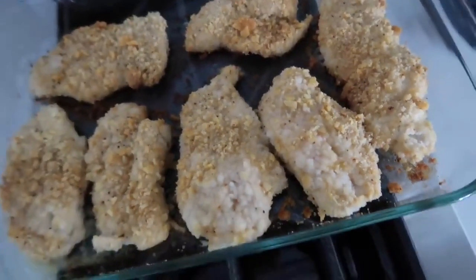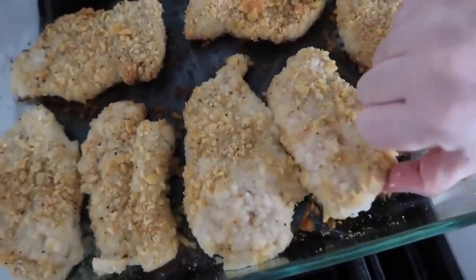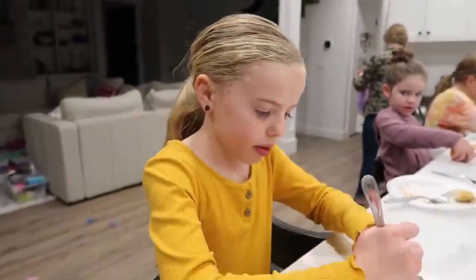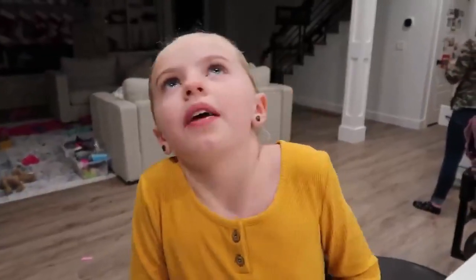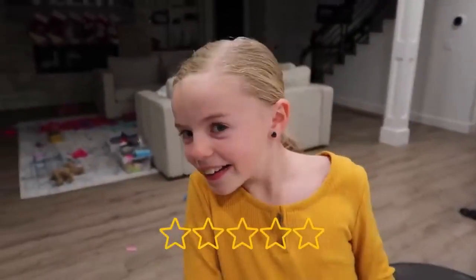We ended up pulling the chicken out about 15 minutes early — once the internal temperature hits 165°F you want to pull it out. It only took about 45 minutes because the chicken was so thin. Taste test time: she's dipping it in ketchup and rating it a four out of five!